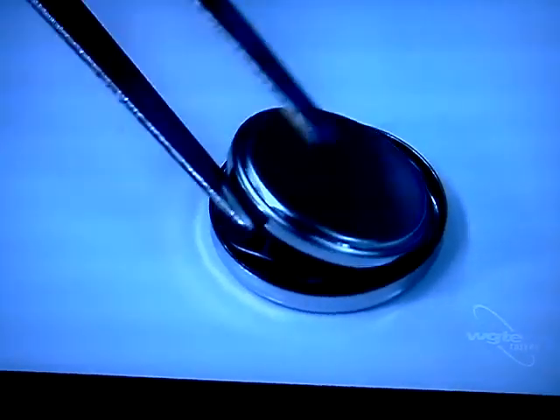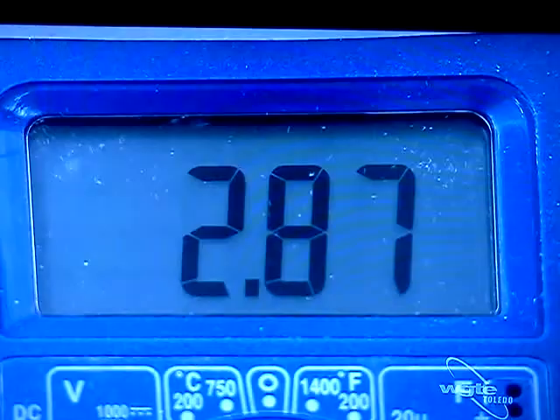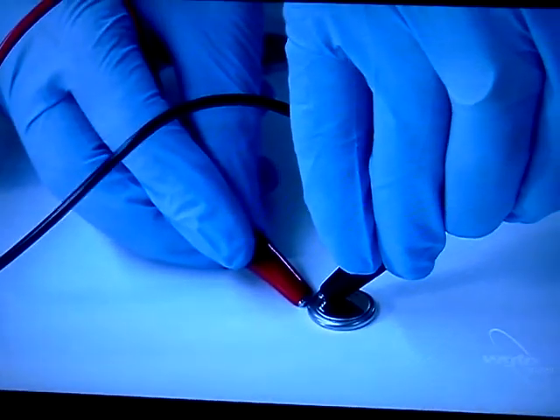And when we test it... that's 2.89 — that would be the voltage. But VELAS doesn't stop here with these little power cells.